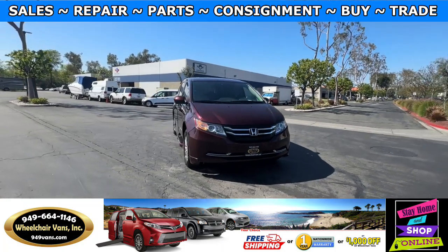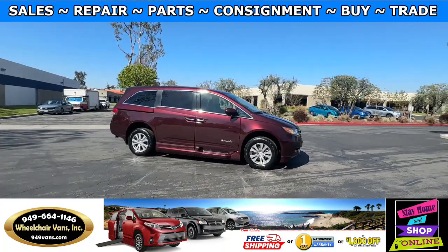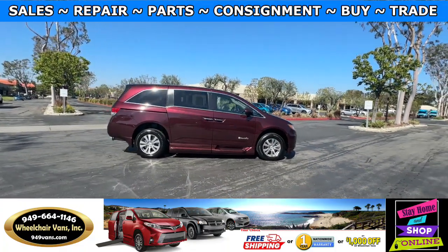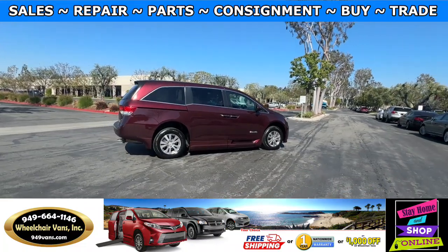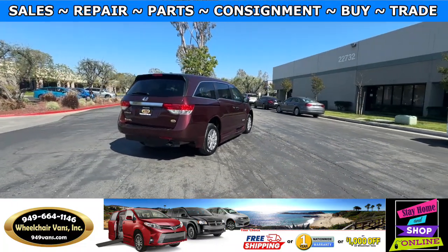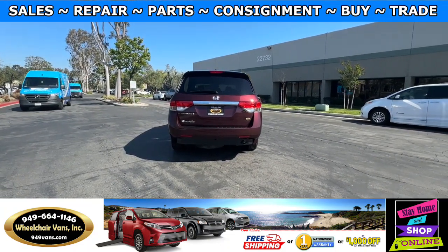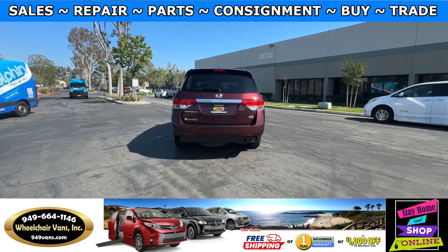All of our vehicles will go through a 240-point inspection where we check out the engine, transmission, brakes, and tires. We also change out the fluids and then of course service the wheelchair ramp. If you have any additional questions please feel free to reach out to our sales team at 949-664-1146. Thank you.